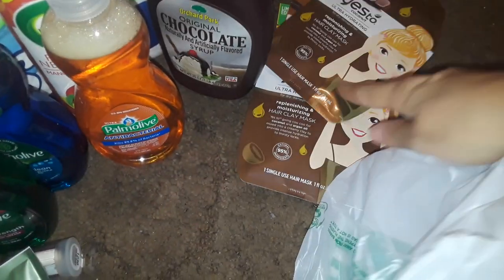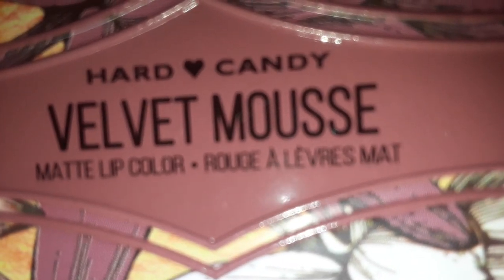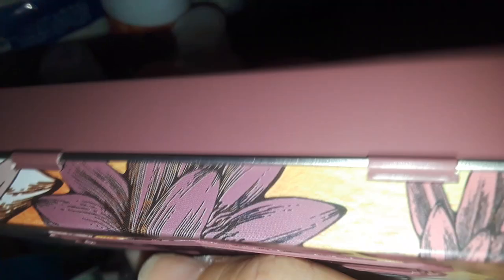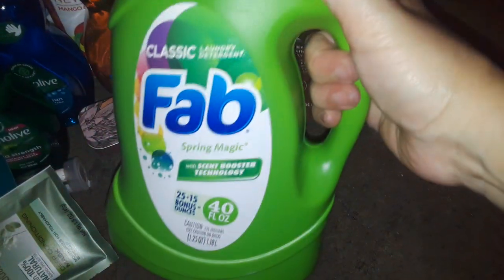Sorry, I'm just randomly going bag by bag so everything's all mixed up. I found this tin can of Hard Candy velvet mousse — I believe this is a blush, it probably looks like this color. I'm not a hundred percent sure but I picked up one of those. I also got two of these FAB laundry detergents.